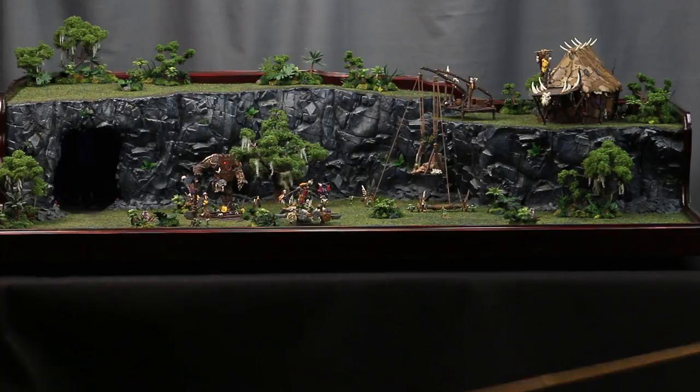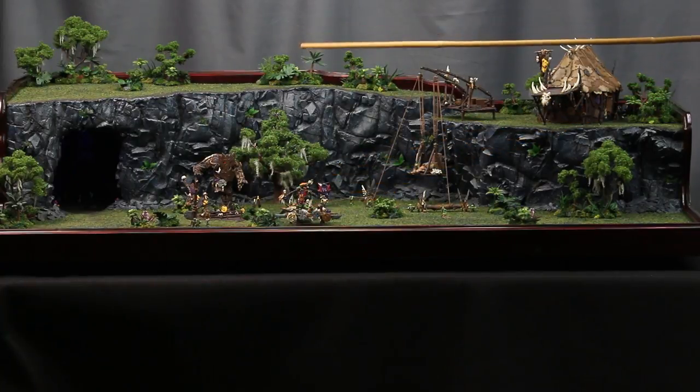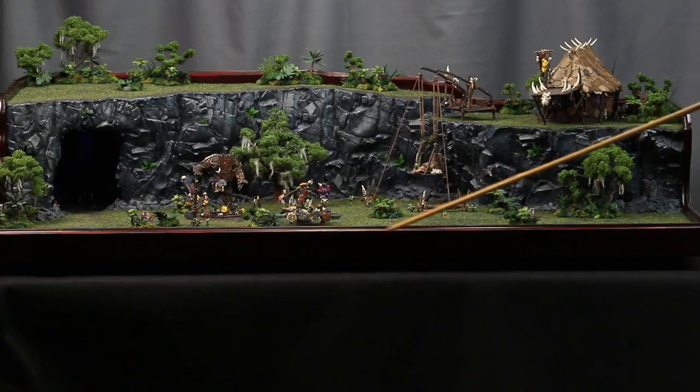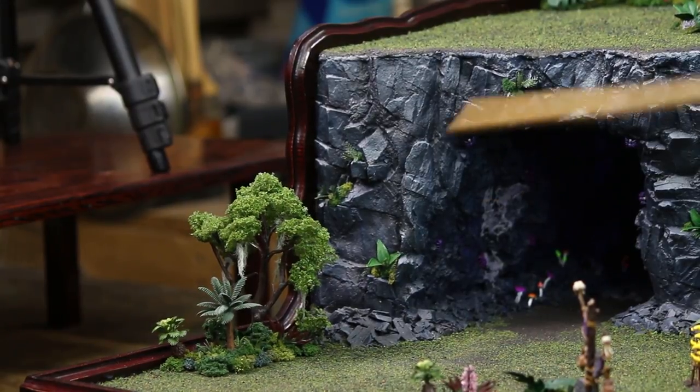I should start off by saying that all of the elements you see on this board have individual videos for them specifically, so you can see those for more detail. I'd like to start with the frame. The front edge — I actually routed on the wrong side. The routed edge was supposed to be on the inside, but I think it looks better from the front actually. It did mean that along the corners, the routed edge does not meet properly. I had to put a little patch in on the back there, and it's not something I'm happy with. But from front viewing, it's not quite as noticeable as you might think. I contoured the back of this board as well as over the cliff edges to match that transition.